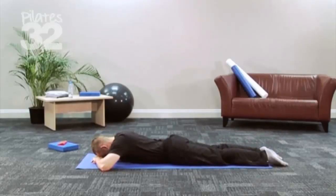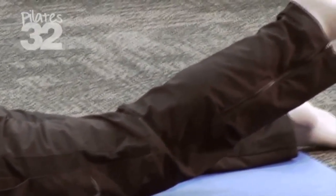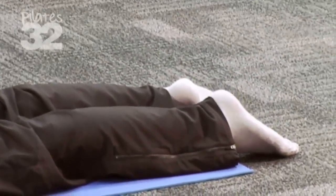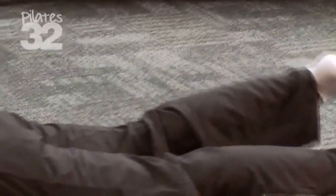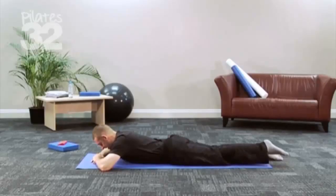The head just relaxes on the hands. Now again, none of these moves are done fast or with momentum, because that's not the point of them. It's a slow move. Take your time just to raise it up and lower it down. We're lengthening it towards the wall behind us, as well as lifting it.